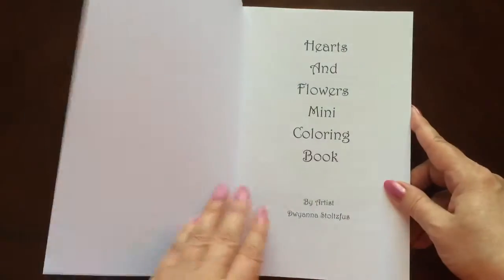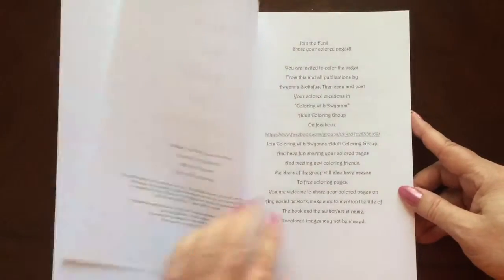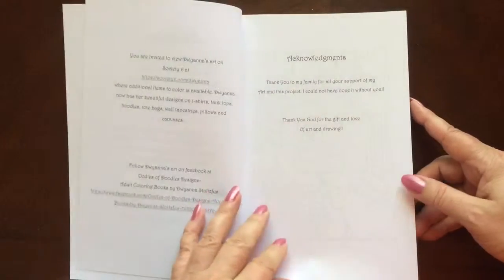The book dimensions are 6 by 9. There are 42 coloring pages in this book.